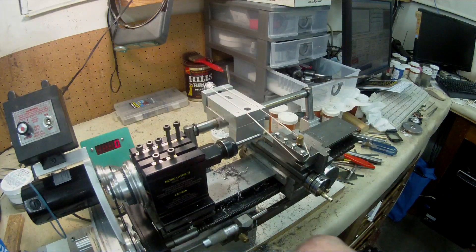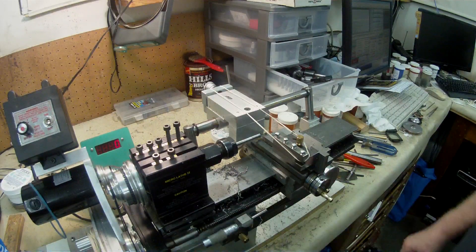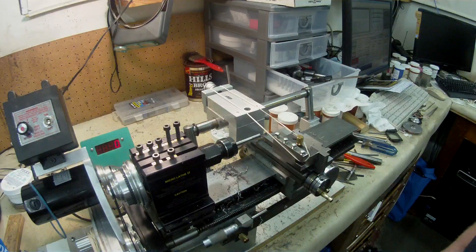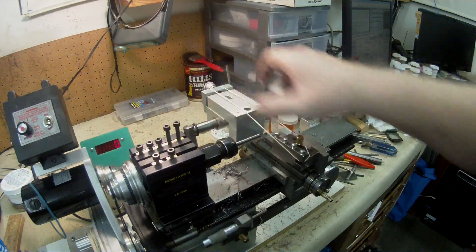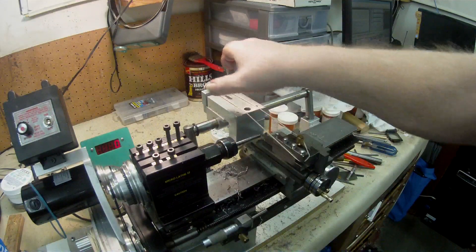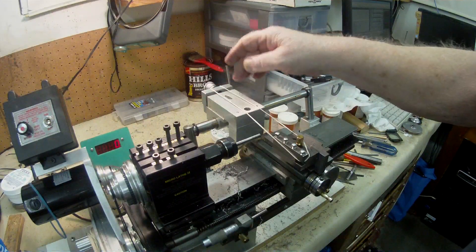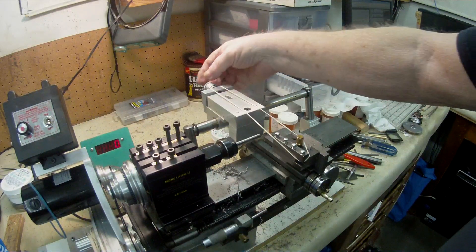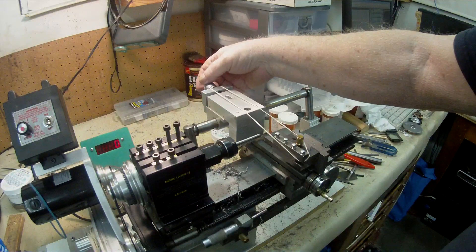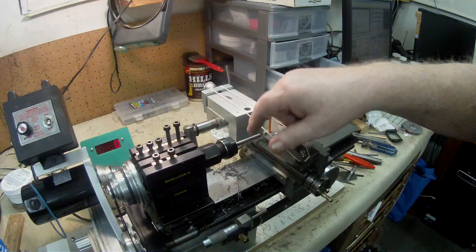I've got the machine set up with a piece of 5/16 diamond knurl mild steel rod in the collet. This unit here slides backwards and forwards on the dovetail of this base. I have a dial indicator at the back and I can adjust the cut that I take on the taper.